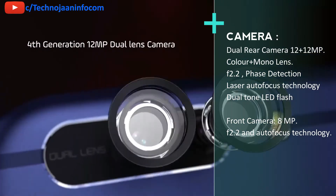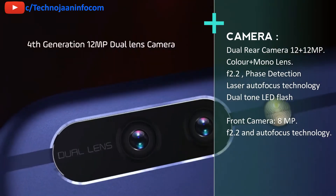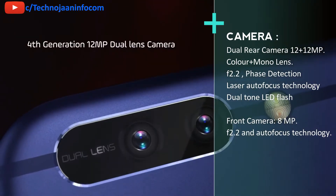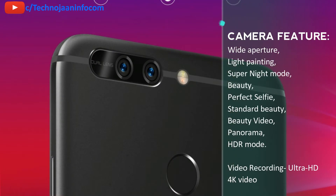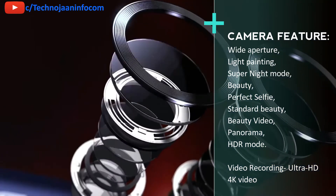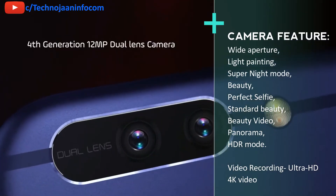Let's come to the camera section. The primary camera comes with a dual 12 plus 12 megapixel shooter — one for color photography and another for monochrome photography — with f/2.2 aperture, phase detection and laser autofocus technology, and dual-tone LED flash. The front camera is an 8 megapixel shooter with f/2.2 and autofocus. Both cameras are bundled with features like wide aperture, light painting, super night mode, beauty, perfect selfie, standard beauty, beauty video, panorama, and HDR mode. Both cameras can shoot ultra-sharp footage with Ultra HD 4K video using Honor's revolutionary compression technology.